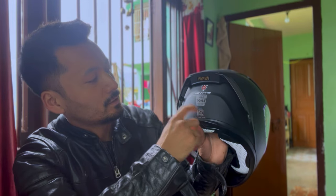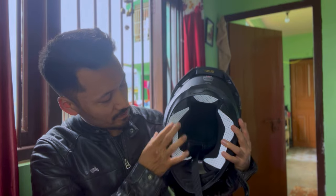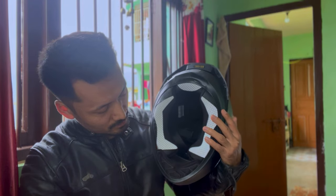It is ISO certified and DOT certified. Reflectors are given over here at the padding, and you will get great chin padding.